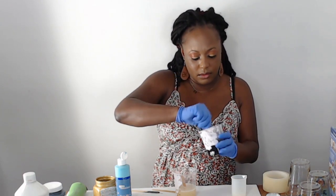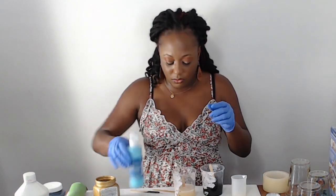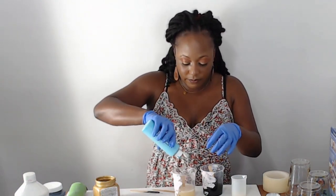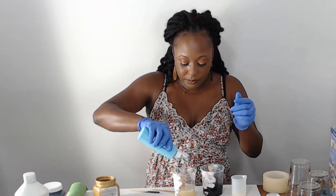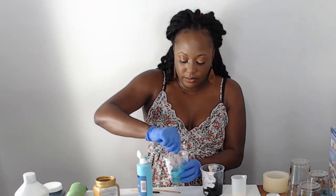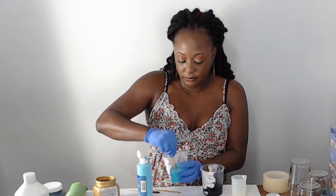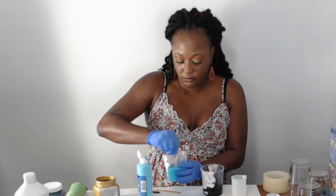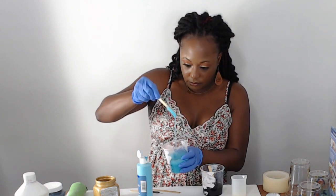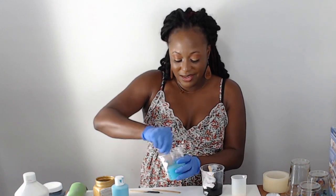I think it's at the consistency and color I want. Now I need to pour it in — this cup has a hole in it so I can just pour directly. Remember you can always add more but you can't take it out, so add just enough. If it doesn't look right, add more color. I don't measure paint — only the resin and epoxy, that's the only thing I measure.